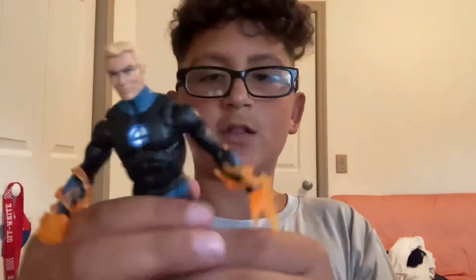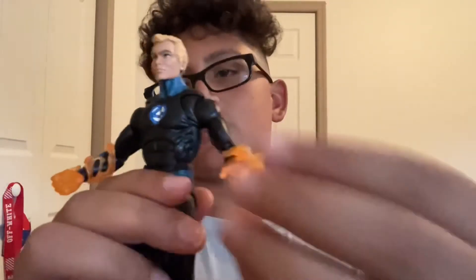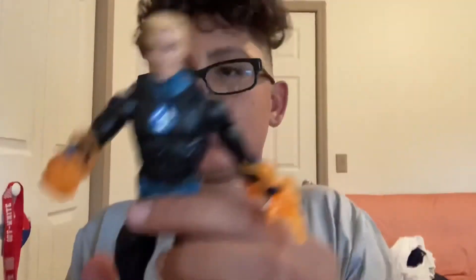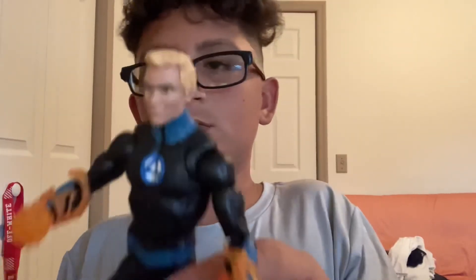I'm going to put the other accessories on him and see how he looks. I think I put this arm accessory on wrong. We have the fire hand — fire fist — so that's Human Torch for you. I like it. He has like the same exact suit as Reed Richards, a little bit on the torso, but I still think it looks cool. I do have some stop-motion ideas with him. Thank you guys for watching, hope you enjoyed the video. Peace out.